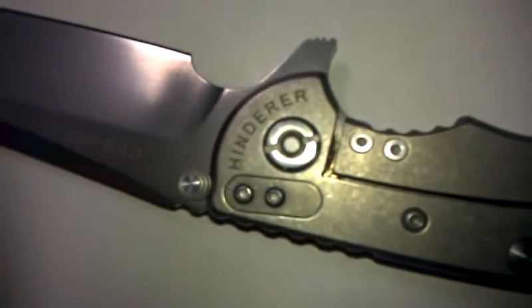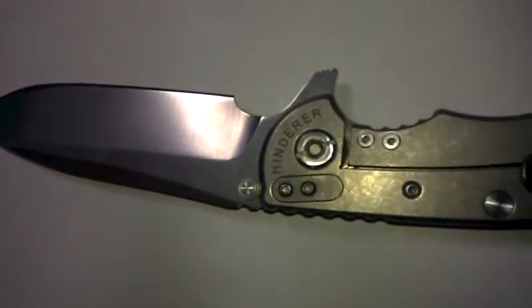The titanium stone wash looks good. The stone wash that is supposed to come on the blade is terrible. I'm thinking about getting this sent out for a real stone wash.